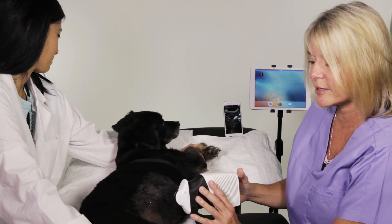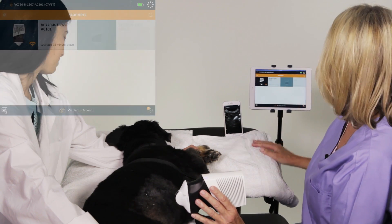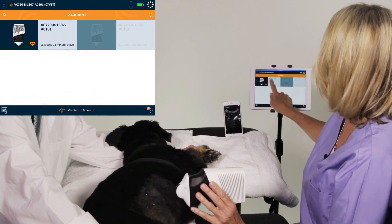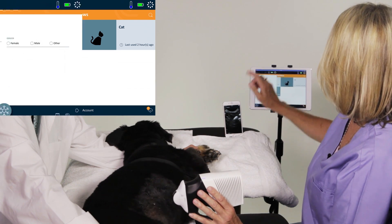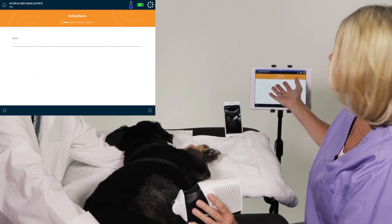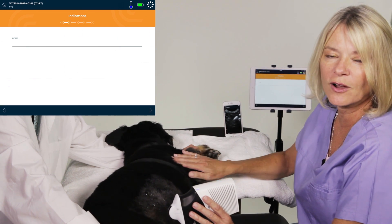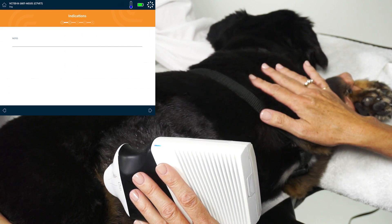Now I'm going to show you how to scan using the Clarius scanner. We just select our app, we select which scanner we're using, and then we pick our application. This is where you put the patient's information in, and on this page you can put the information regarding the pet specifically, whether it's medication or previous diagnoses.